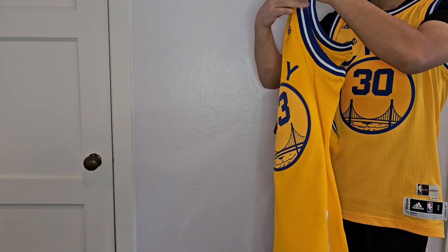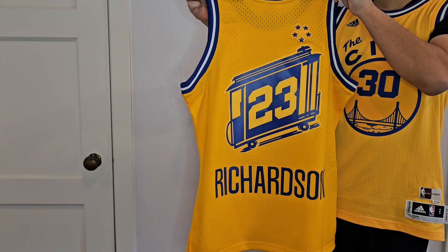Here's the front of the jersey. And here's the back. Let me put this jersey on a hanger.